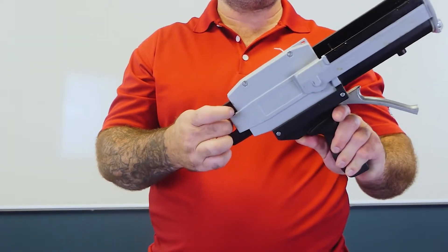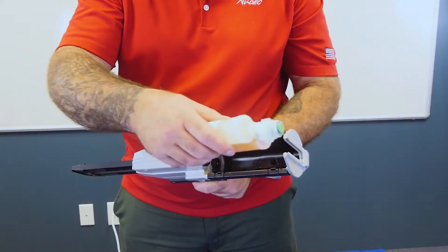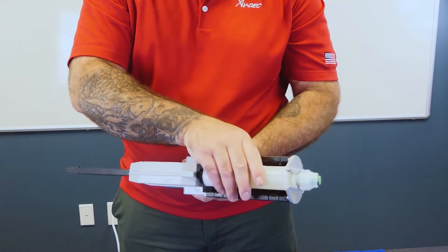Depress button at rear of dispenser and pull plunger all the way out until it stops. Slide cartridge into dispenser, lining up grooves at front and press into place.